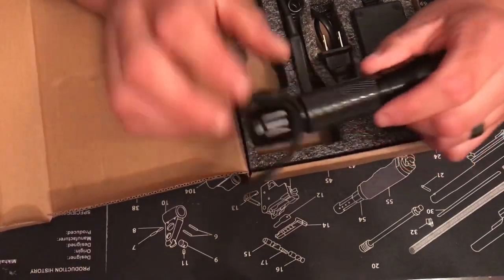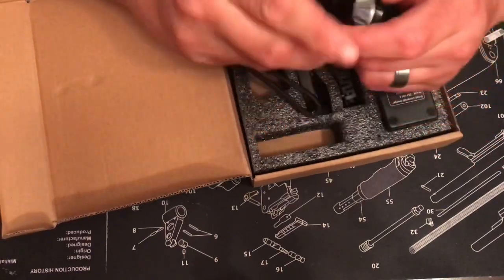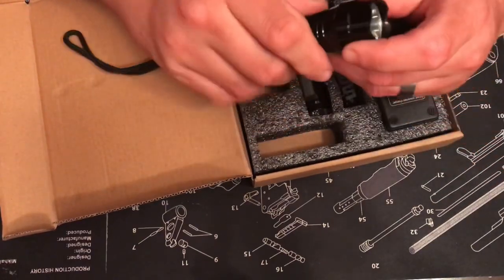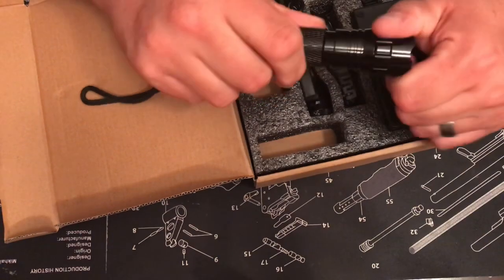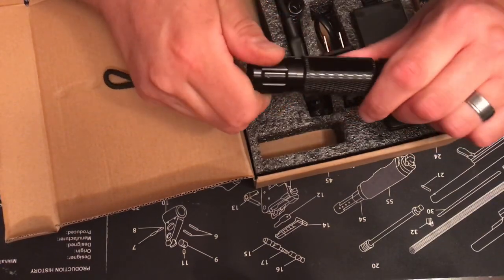I think it's good for six hours per charge. It's a thousand lumens, all aluminum. There's a little lanyard on it, and it does unscrew from the front or the back. There are O-rings on both the front and the back.